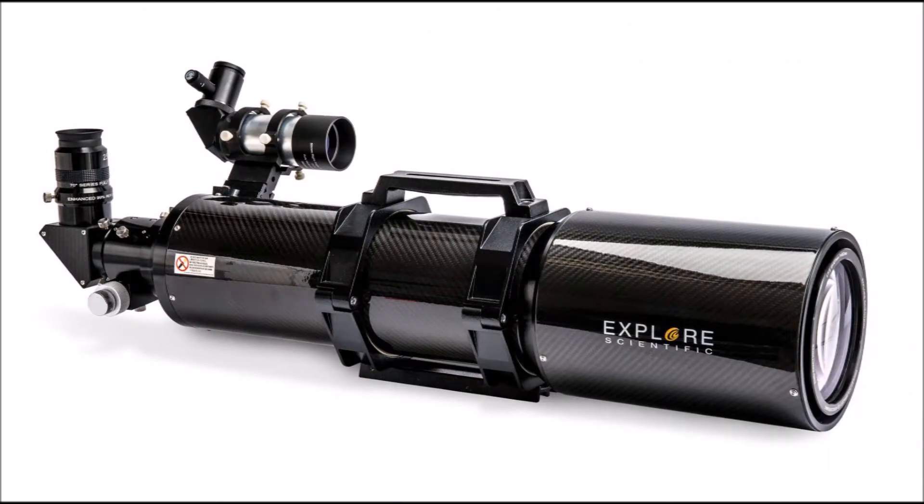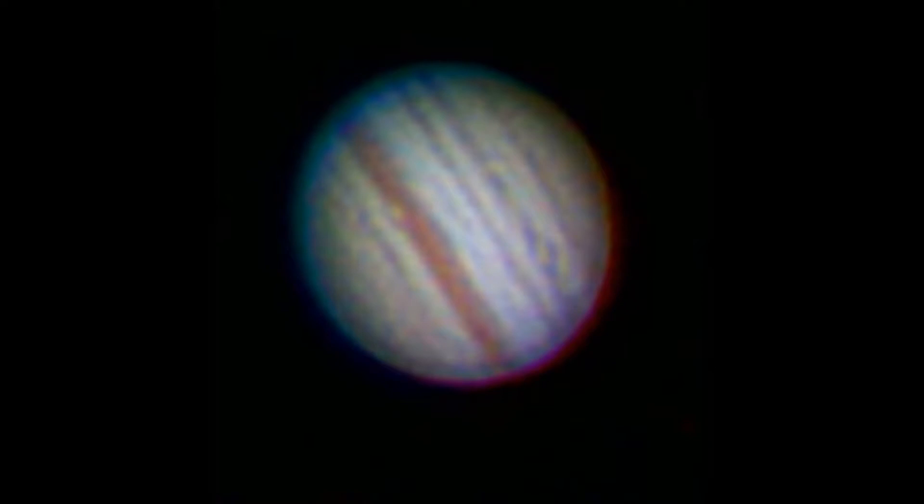Refractors are of two types: apochromats and achromats. Apochromats use three or four lenses to focus light, which reduces chromatic aberration.